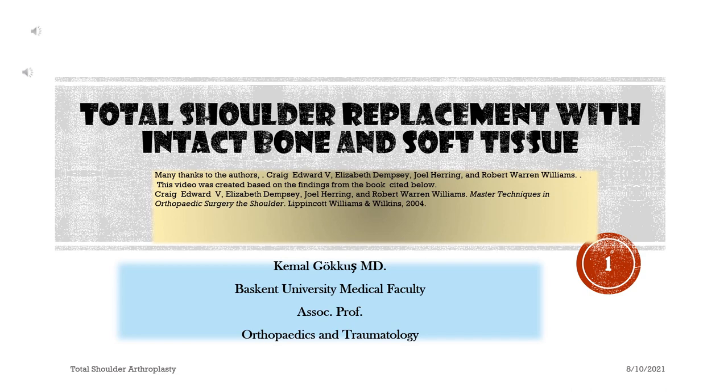The success of orthopedic surgery. Many thanks to the authors: Craig Edward V., Elizabeth Dempsey, Joel Herring, and Robert Warren Williams. This video was created based on findings from the book: Master Techniques in Orthopedic Surgery: The Shoulder, Lippincott Williams and Wilkins, 2004.